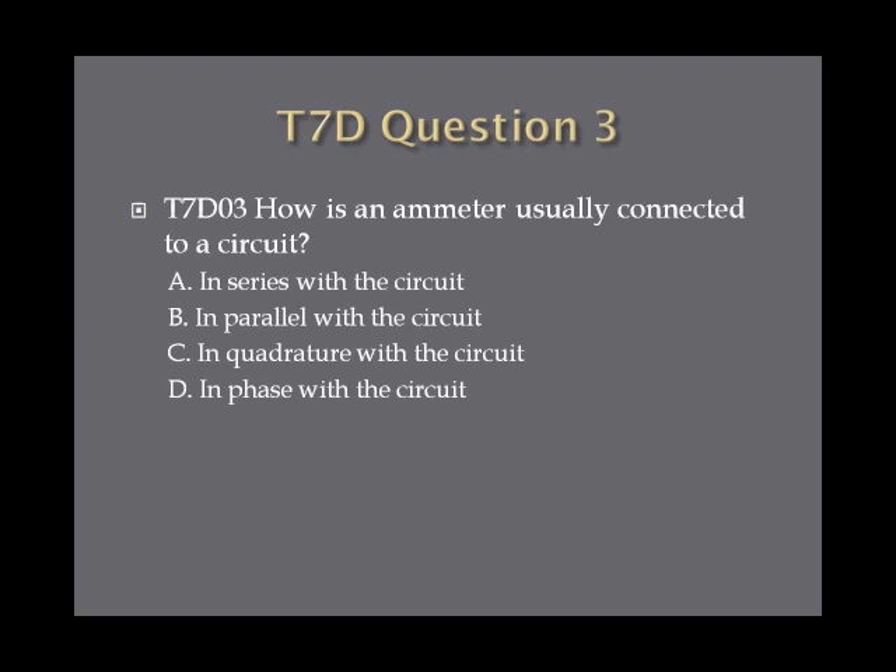Question 3: How is an ammeter usually connected to a circuit? A, in series with the circuit. B, in parallel with the circuit. C, in quadrature with the circuit. Or D, in phase with the circuit.